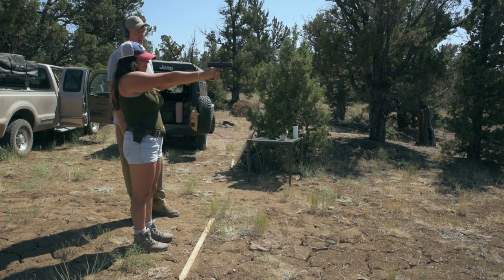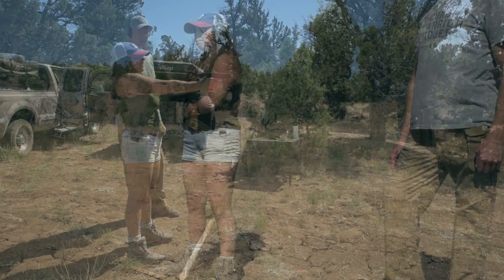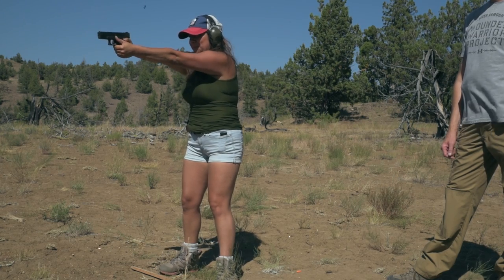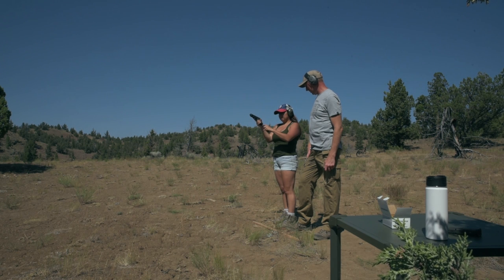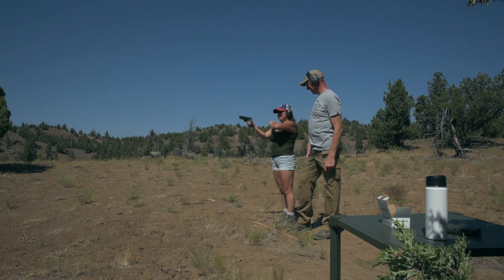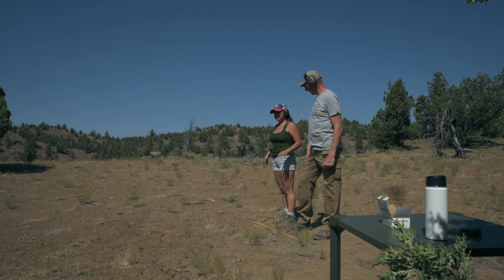All in all, I was extremely impressed with Wendy that day. She went from a person that was scared to have a gun even around to handling one confidently. I think all that know her should be extremely proud of her. I also want to thank Casey for taking the time to instruct her. If you haven't checked Casey's channel out, I would encourage you to do so — he has a lot of good videos ranging from camping, shooting, and wilderness survival. You can find a link to his channel in the description.